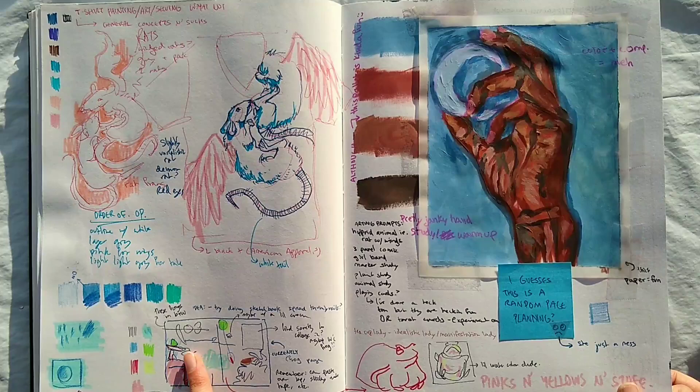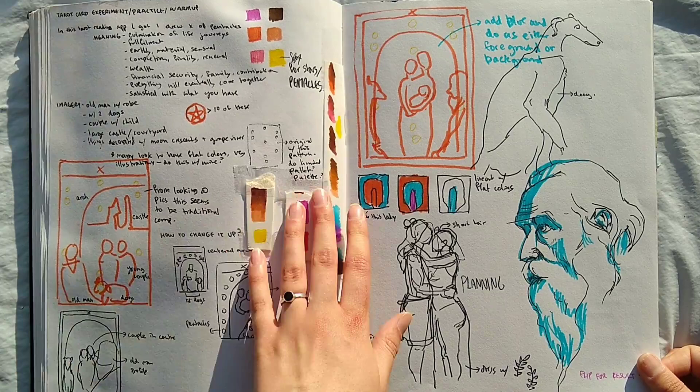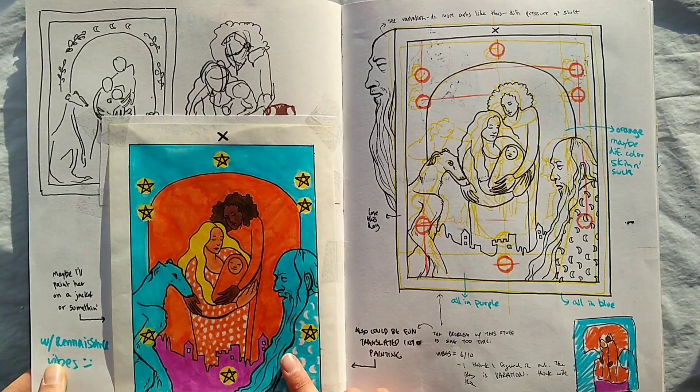I wanted to do a tarot card. I have this app and it gives you a tarot card reading, which is really fun. So I did the one that I drew that day, planned some stuff, and then this is what I ended up with. I did it on a kind of funky paper, but this would be a fun painting, I think — I like this idea.